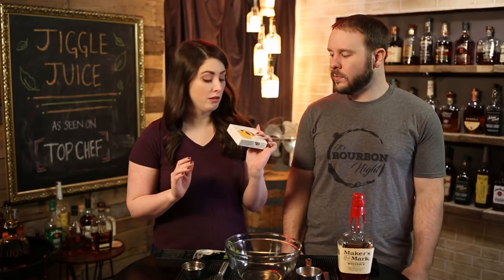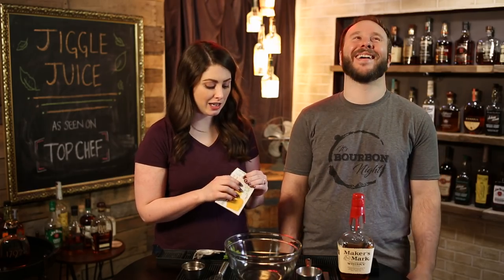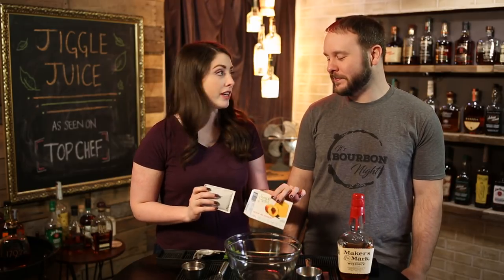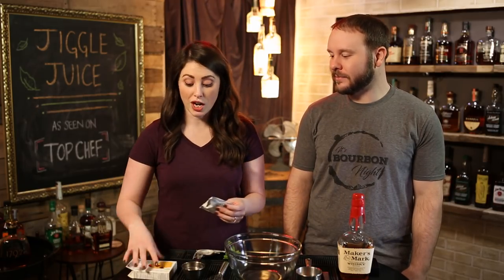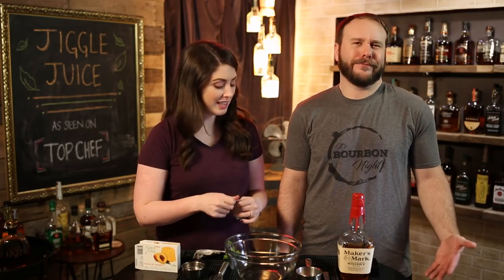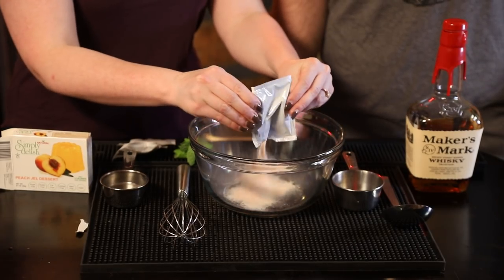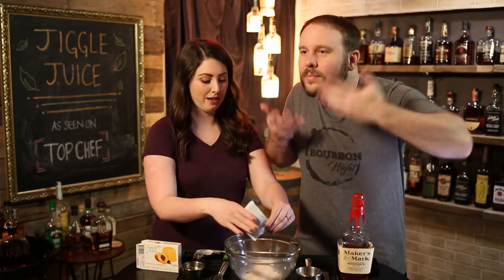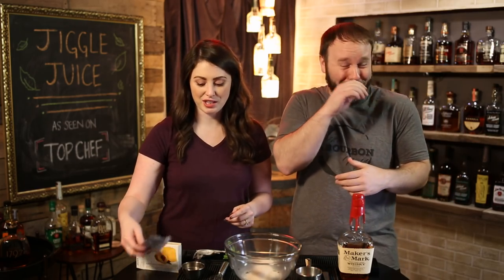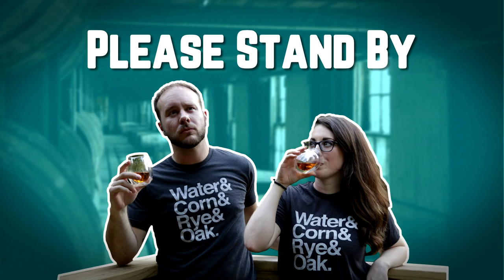While that's steeping, we're going to take our peach jello — we got this one from Whole Foods. We did not use Jello brand, though I'm sure you could. That is not the Top Chef way. This is probably the first instance of jello being used on Top Chef. We'll pour our peach jello in — be careful, it'll get in your eyes.